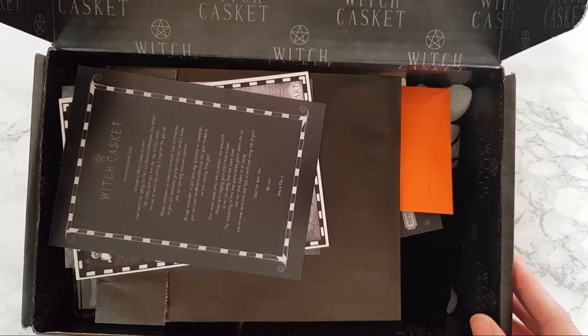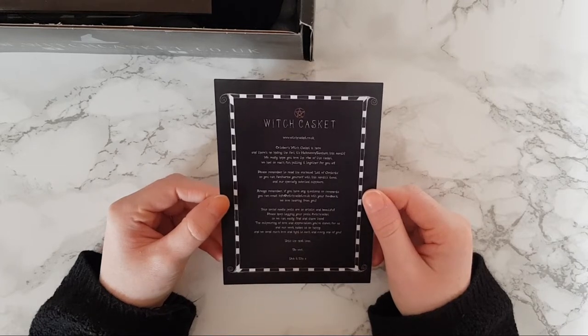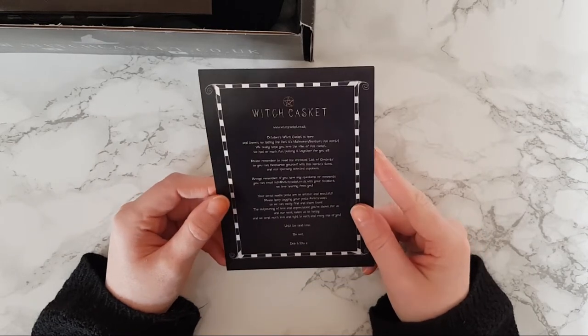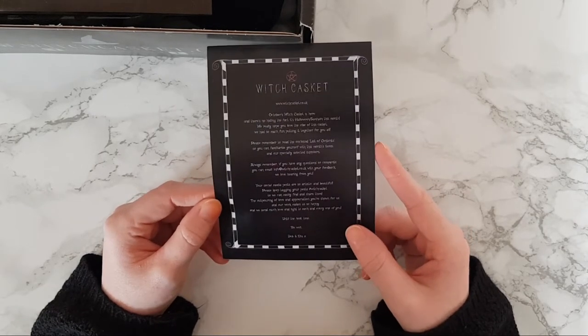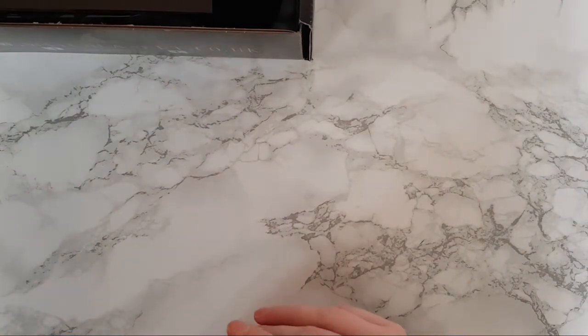There's some orange in there already, which looks really Halloweeny — awesome! I'll pop this to the side so I don't give too much away. The info card says: October's Witch Casket is here and there's no hiding the fact it's a Halloween Samhain theme this month. They hope you love the vibe of this casket — they had so much fun putting it together. Remember to read the list of contents.